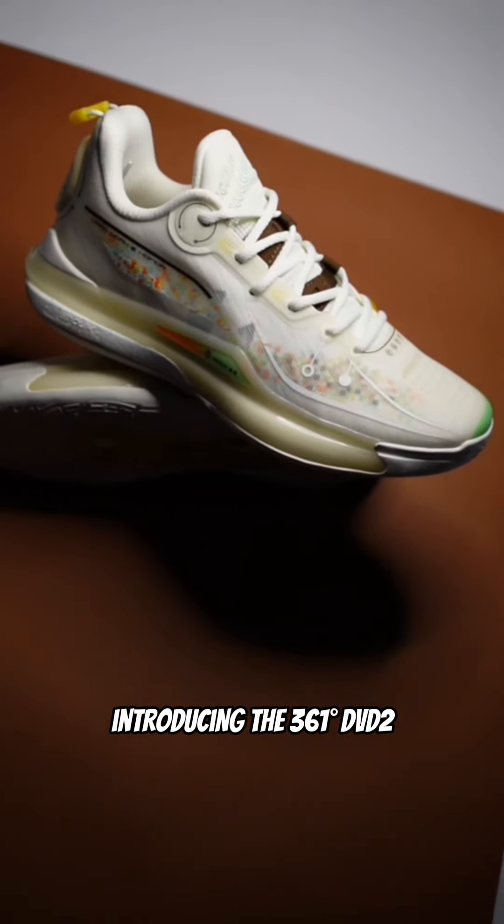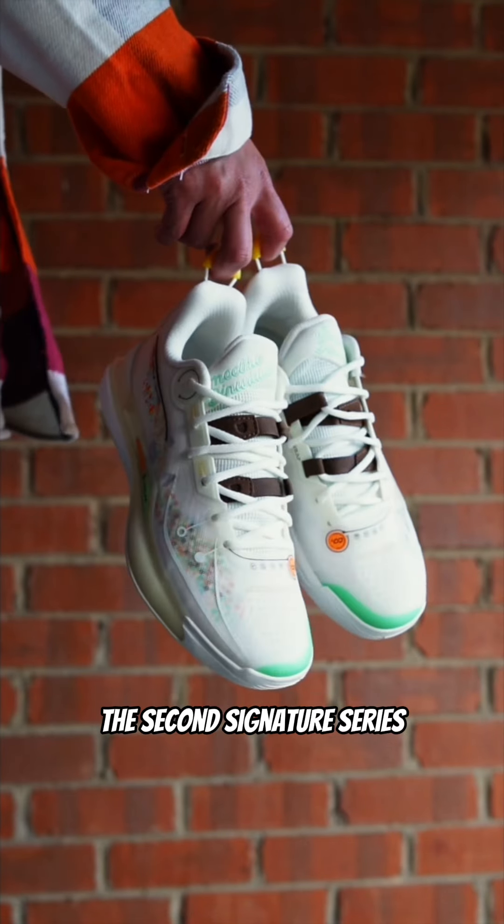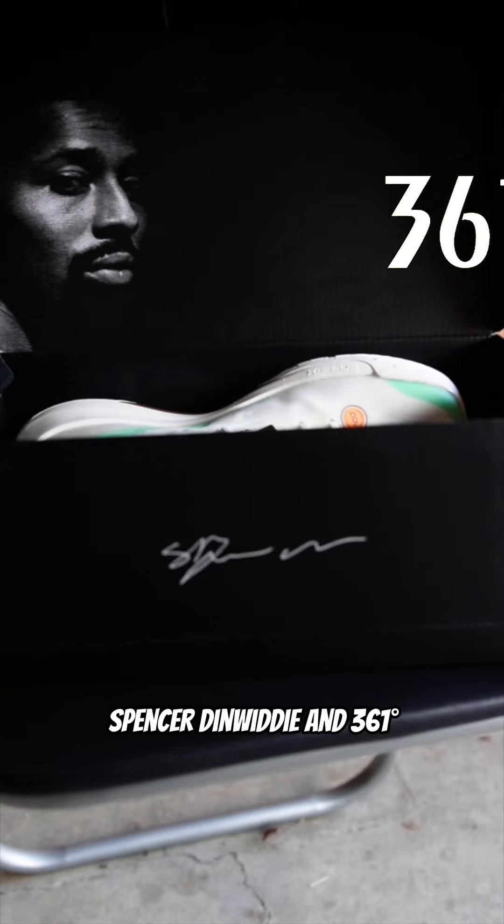Introducing the 361-Degrees DVD-2 in the Smoothie King colorway, the second signature series collaboration between NBA veteran Spencer Dinwiddie and 361-Degrees.